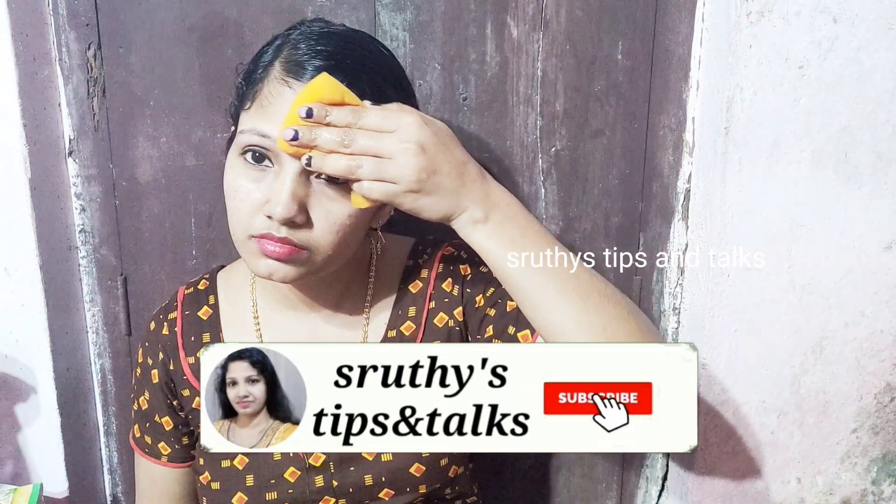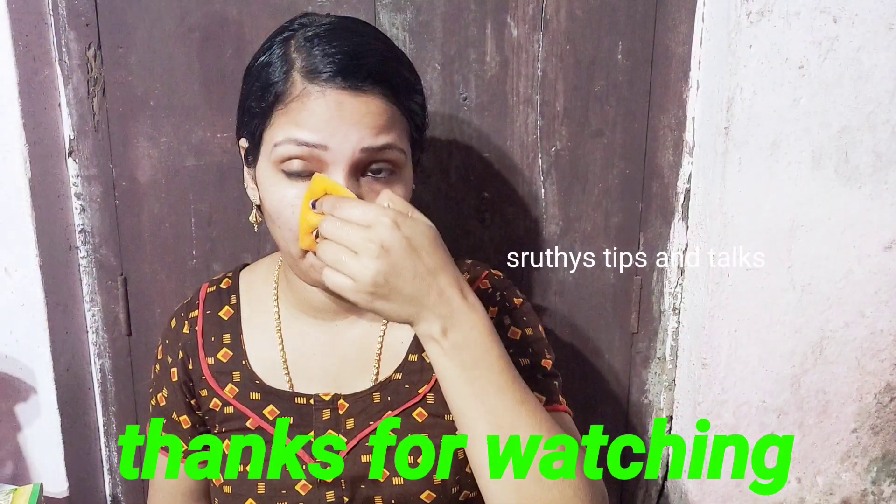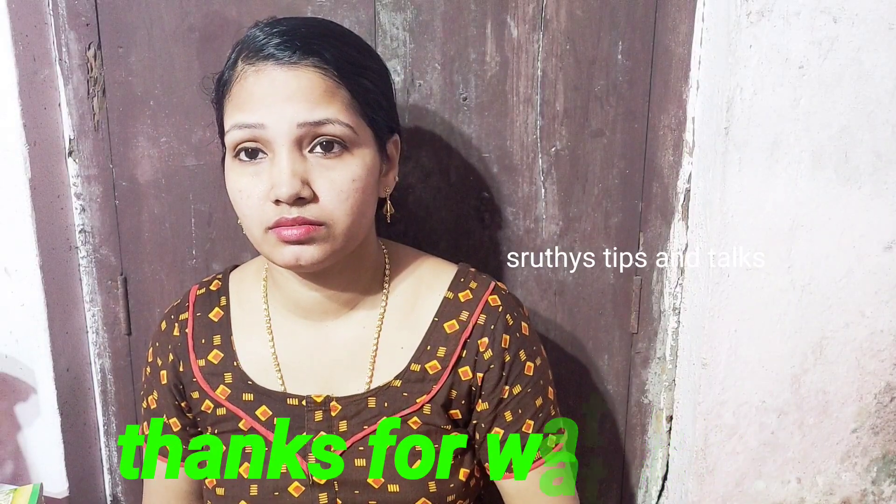Now the face is dry. This is what we need to use. If you like this video, please like this video, please share this video, and see you in the next video. Bye!